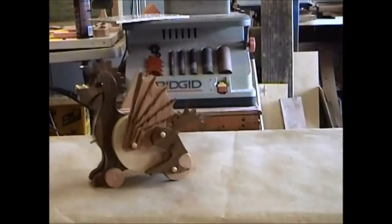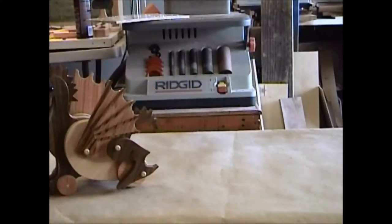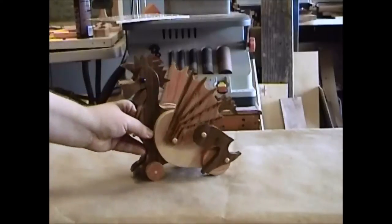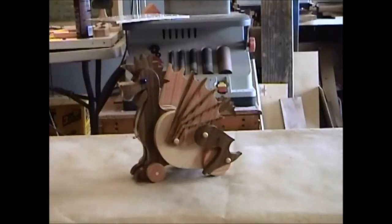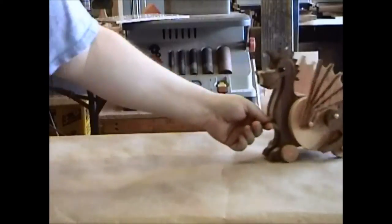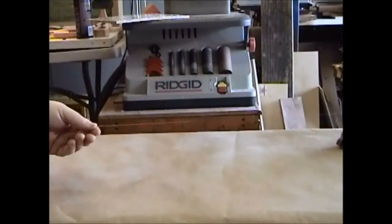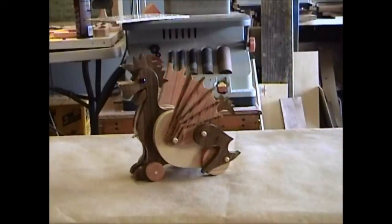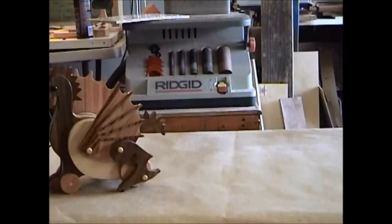All the pieces work, everything works thanks to my father's better mechanical skills than I have. I can cut stuff out, I can make it look pretty, but getting things to work properly — that's my father's department. But all said and done, I thank you guys for following me on this journey. And now we have a very nice toy for sale.